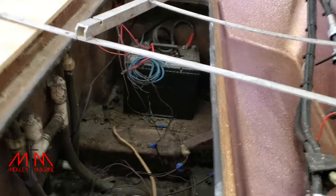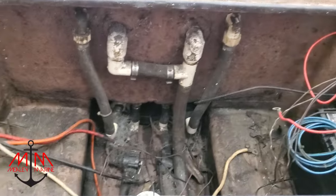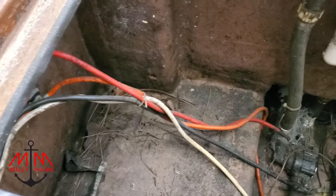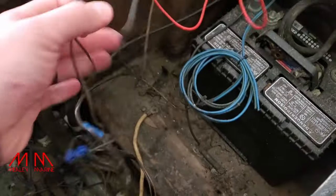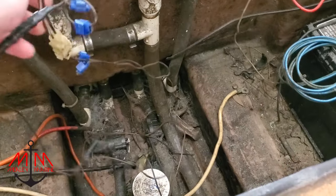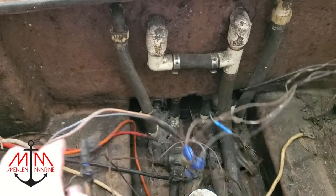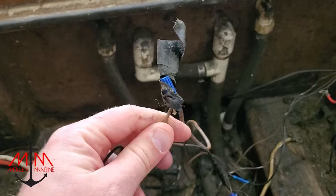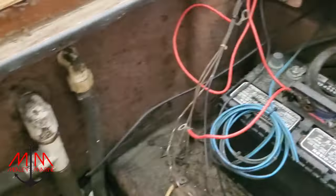It's a mess — it has cobwebs and the wiring job is atrocious. We need to replace all the hoses, bilges, and aerators that are in here. The electrical job is an absolute joke; it's just pieced together with non-waterproof connectors, electrical tape, and they even used one of those twist-on screw caps you'd use in your house. Super safe. But without further ado, we're going to start taking everything out to put new stuff in.